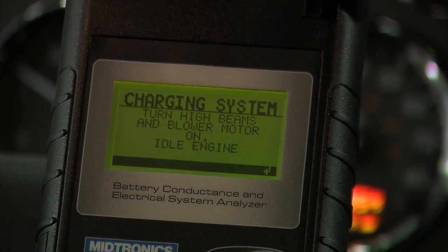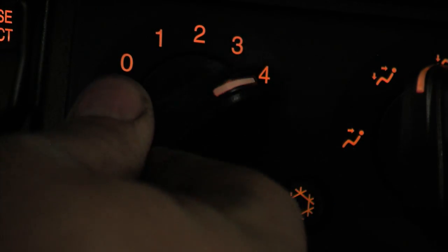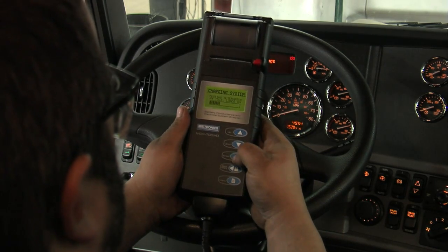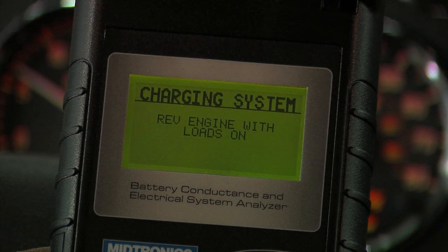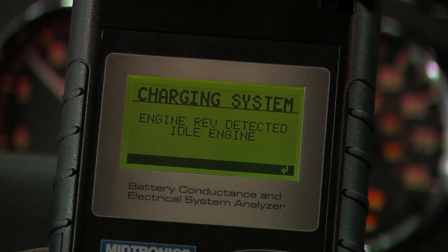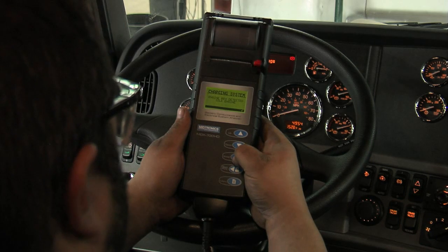Now it's asking you to turn on all the stable vehicle loads. Don't turn on the windshield wipers — that could scuff the windshield and it's an impulse type load. Stable loads only. Now rev the engine again, 1500 to 2000 RPM. It's capturing the information and revs were detected. Go back to engine idle, hit enter, and it's safe to start turning all the loads off.